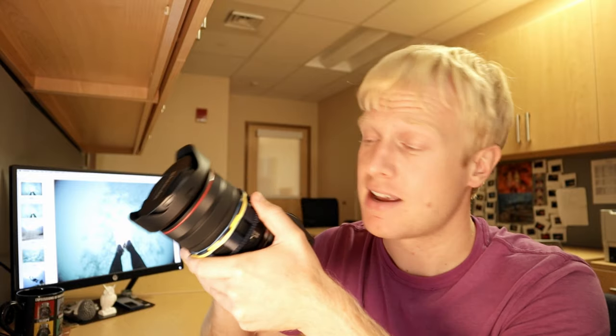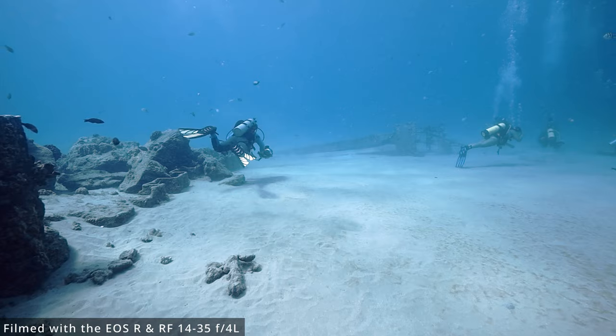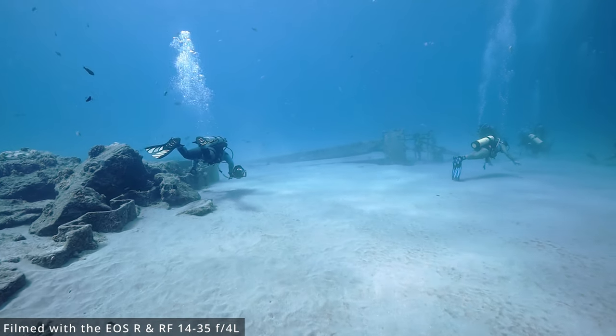However, this is not a promotion or advertisement for Eichlite. I bought my Eichlite housing with my own money. I really appreciate their support, but all the views in this video are my own. Okay, so enough desk talk — let's hit the water. Welcome to Electric Beach.